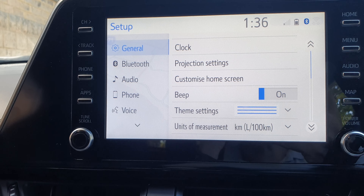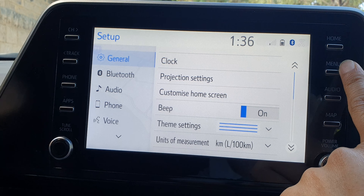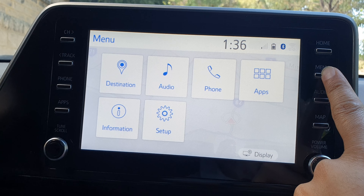How to turn on or turn off the beep sound when you're pressing a button on the screen for your Toyota CH-R 2023.